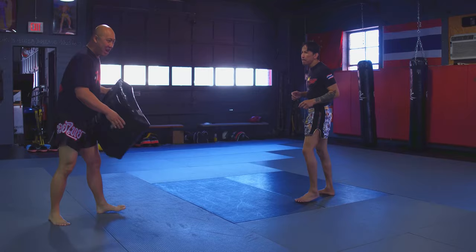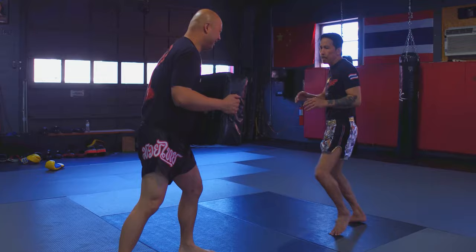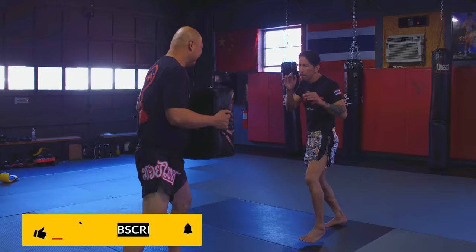So as he's doing that, he's going to go ahead and do it again. He throws that straight knee. It looks like he's throwing the teep, but he's faking it — so he's lifting up that lead foot, skips it, and then throws that straight knee into the person's body.